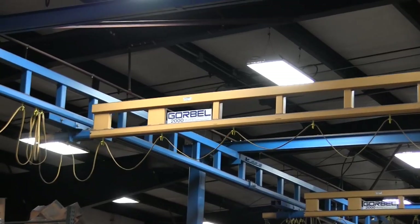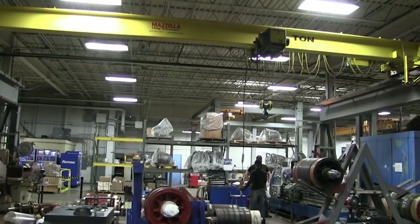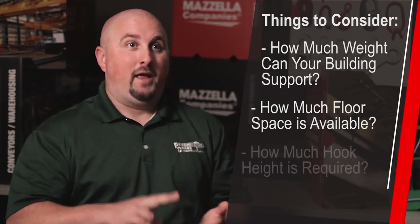A good place to start when determining the style of crane you need is how it is mounted. An under running crane is mounted to the building structure, hanging from it without its own columns — but you have to account for whether the building is designed to support it. If not, a whole structure is needed. A top running crane allows a little more hook height than an under running because there is no support header above it. The key factors are whether your building can support the crane, whether you have the floor space, and how important the hook height is.